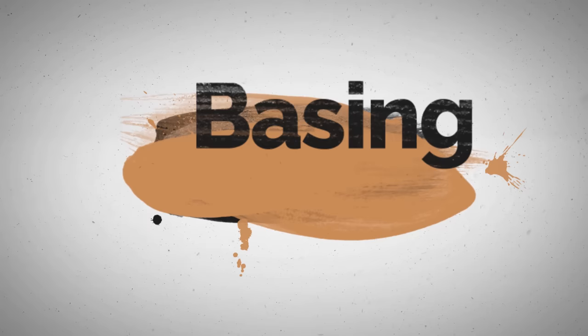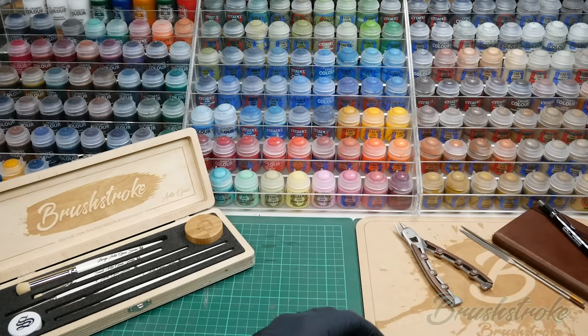In this video I'm going to show you why I paint using a wet palette. Hi everyone and welcome to another Brushstroke painting guide. In this video I thought we'd have a look at wet palettes. This is because since my last video where I showed you the process I use for thinning paints and getting smooth finishes.